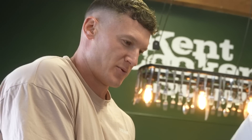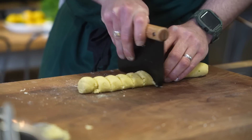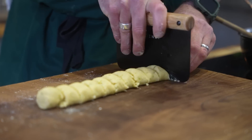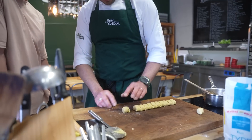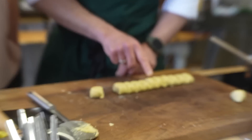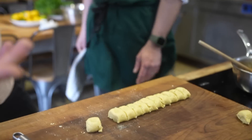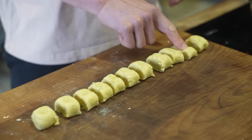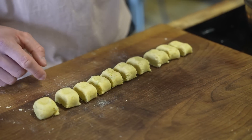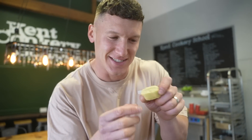How big do you like your gnocchi? It's quite a personal question. Like medium size? Traditionally you use a fork, but there's nothing traditional about this recipe. Look at that — french fries, Big Mac sauce, cheese, and lettuce. I want to try to eat some — shall I bite one?